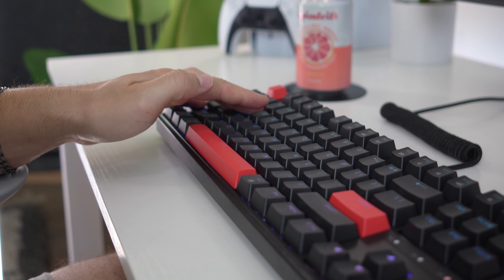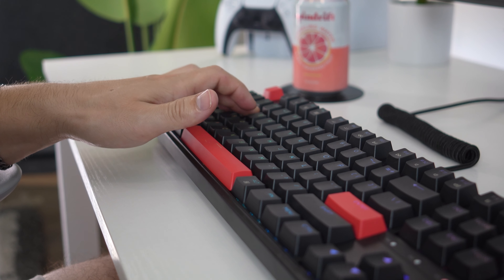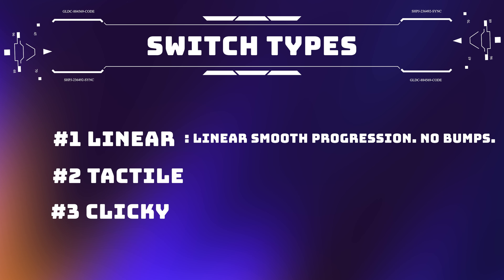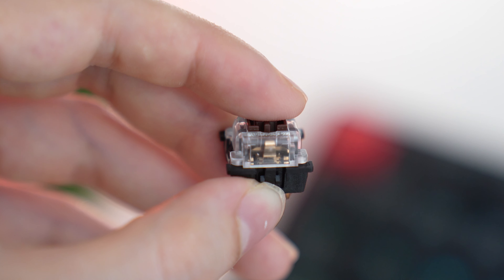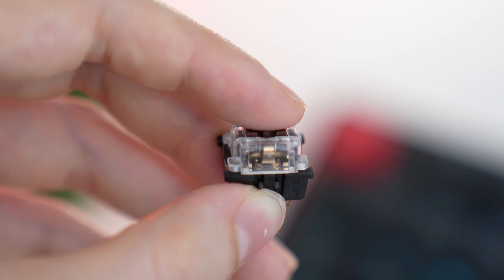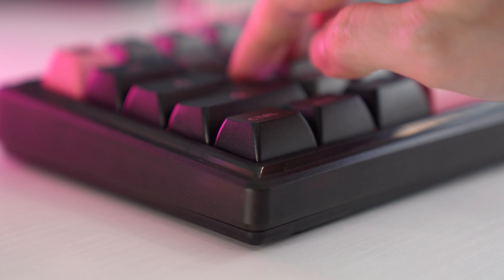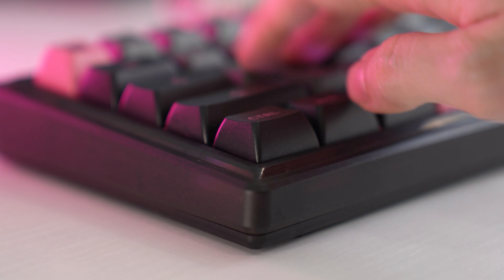Linear is the best style of switch for gaming. It allows for more precision and less fatigue, especially pressing the WASD keys over and over. Tactiles excel with typing quickly as they add resistance to the middle of the downstroke and upstroke — there is a bump with increased weight until the switch pushes past that bump and bottoms out. Typing quickly is typically more accurate with tactile switches because accidental key presses are not as easy to do.